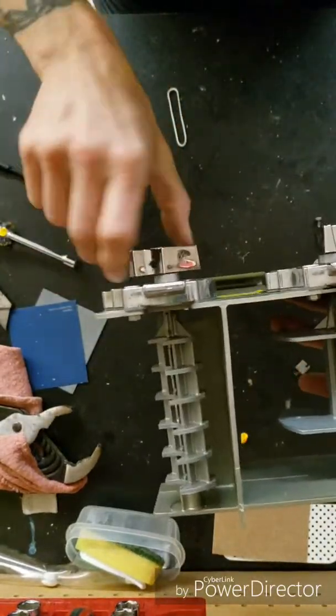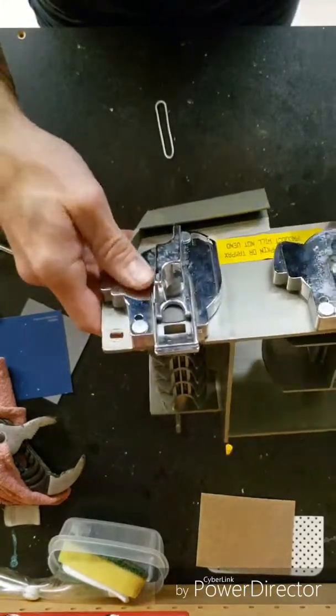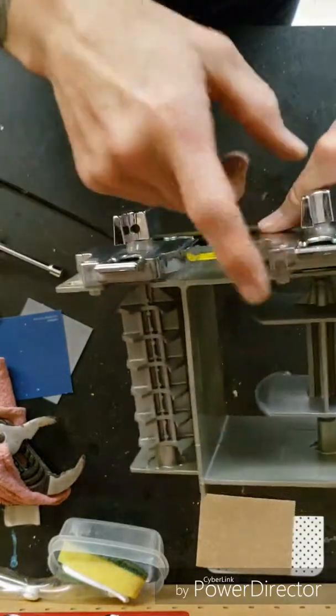Now you can see that spins. Saved the school 49 bucks. And I'm going to do this side next.